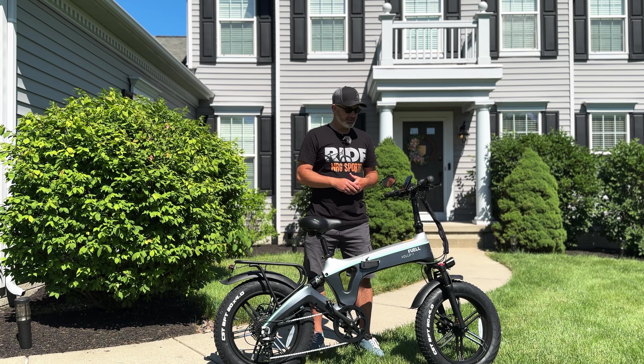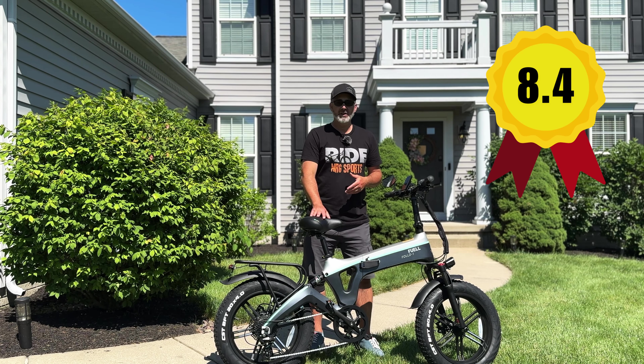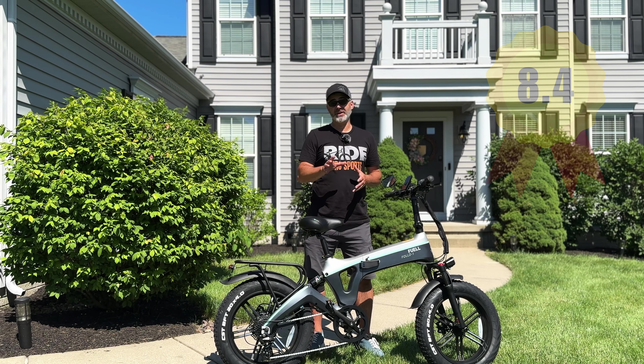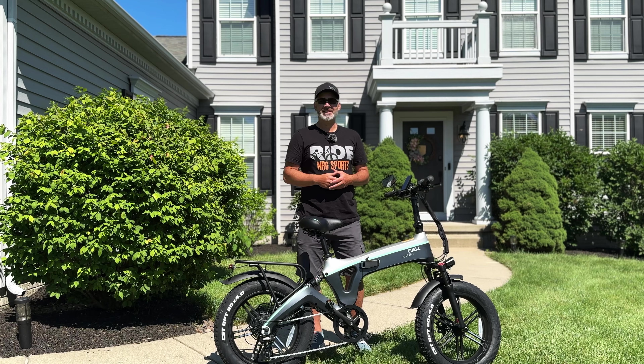I give this a thumbs up — this is the Fuel Fold One, and on a scale of one to ten I give this an 8.4, which if you've been following my channel you know is one of the highest scores I've ever given. I really like this e-bike. Give it a thumbs up, thanks everyone, bye.